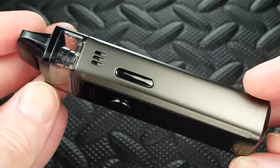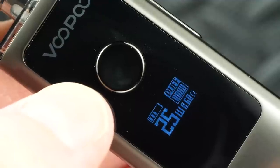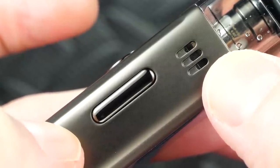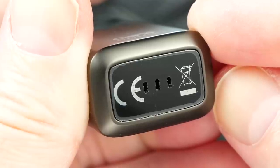It's made of zinc alloy and I love the matte finish — not a fingerprint magnet. The back panel where it says Vinci Air has a shiny finish, but the rest of the device is matte. On the front you've got the fire button — nice and clicky — and the tiny mini screen showing the Gene chip inside. At the top on one side you've got three airflow slots, wattage up and wattage down buttons, and on the other side a single airflow slot, plus a USB port with 1 amp charging.